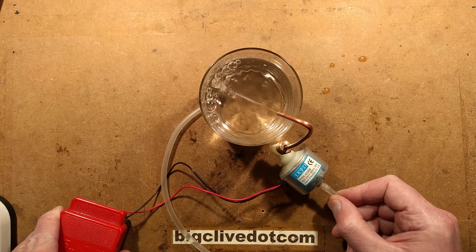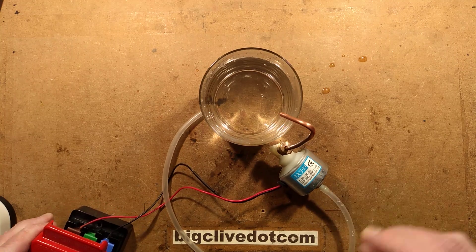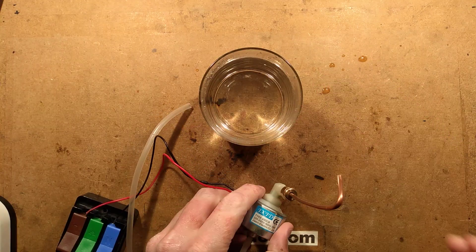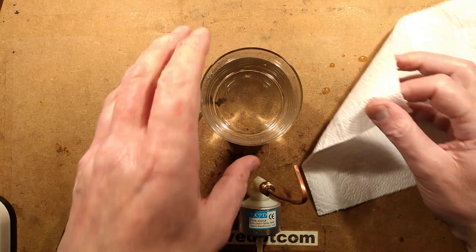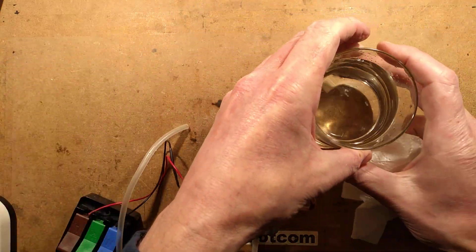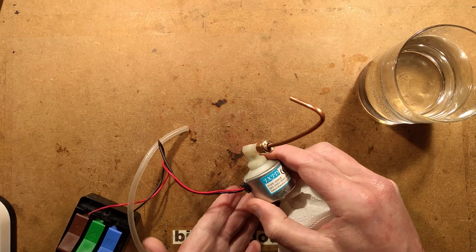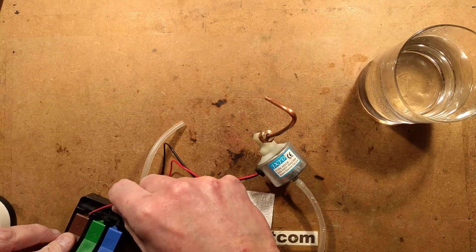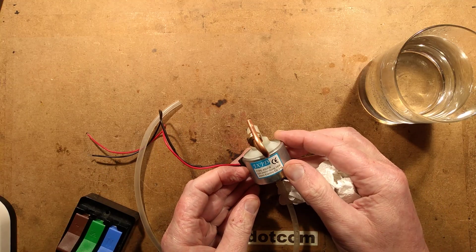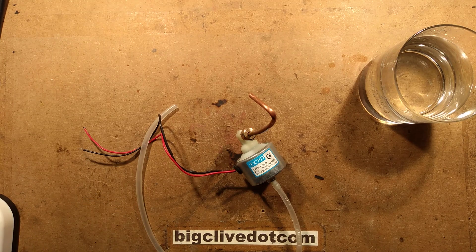I'm just going to empty this out. So this is a cheapy Chinese one — but it's pretty much exactly the same as you'll find in other machines anyway, because it's a really common mass-produced component used in many applications. I tested the power consumption and it showed about 21 watts. It's listed as 18 watts, but our voltage is just a little bit higher here, which is probably why it was reading slightly more.